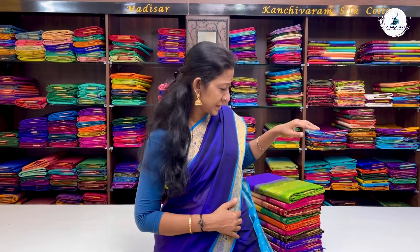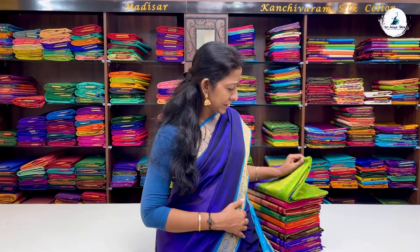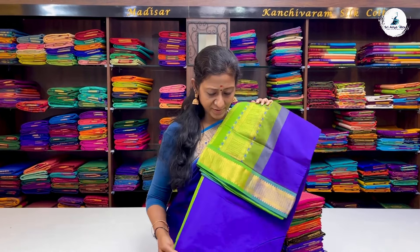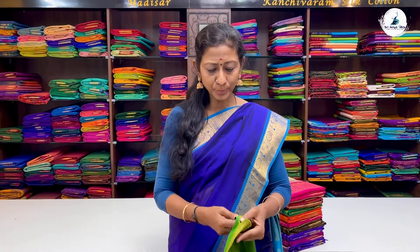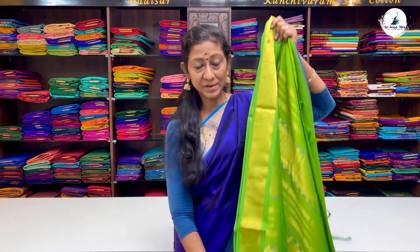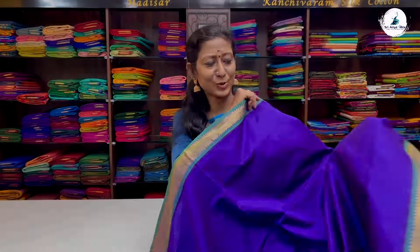In this video, we will show you half pure silk cotton sarees. All these sarees are replicas of pure Kanjivaram silk cotton sarees. These sarees are hand-woven and are pure cotton and semi-silk. We will show you budget-friendly gift sarees. Maintenance is very easy — just a mild shampoo wash. All these sarees are available on our website: shriaryasals.com.